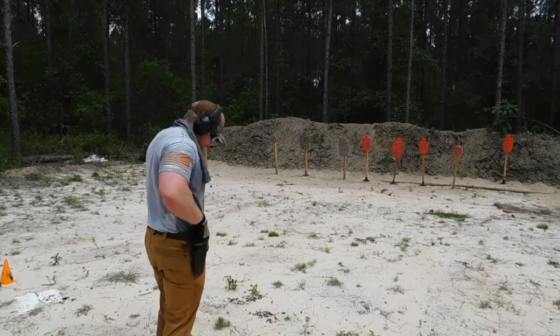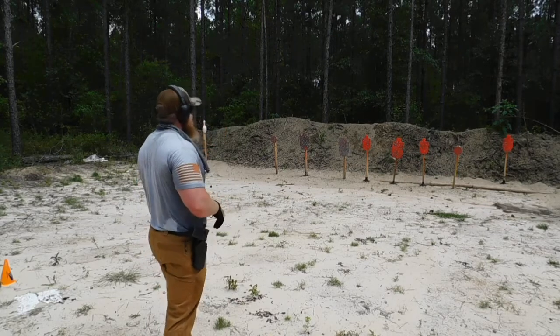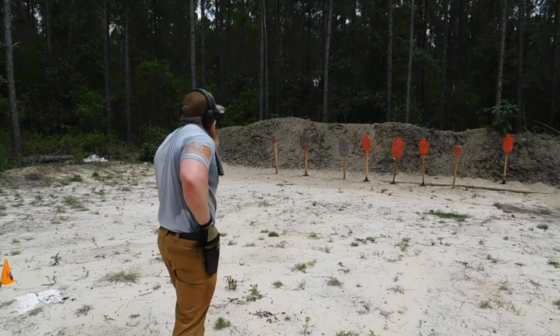Best time so far is 4.7. Let's see if we can get that down a little bit lower to 4. Shooter, are you ready? Yeah. Standby.